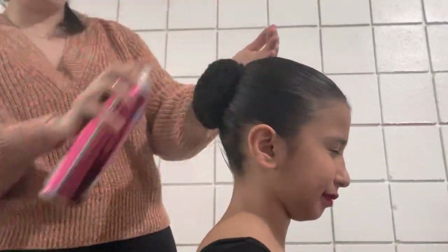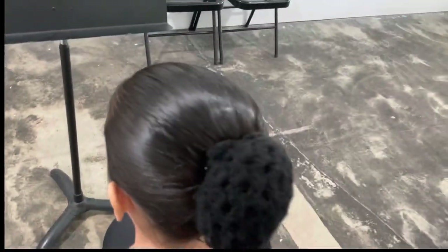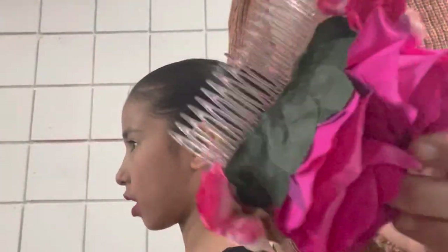All righty, we're almost done. All we have left to do is add more hairspray, make sure that it's slick, everything's nice and neat. And you might want to shake your head to make sure that it passes the shake test.